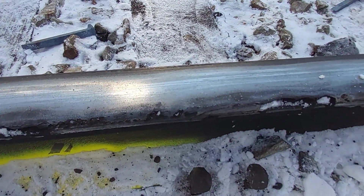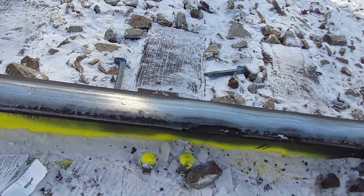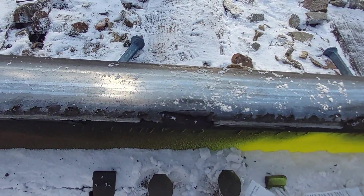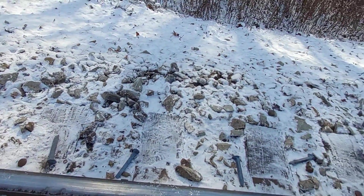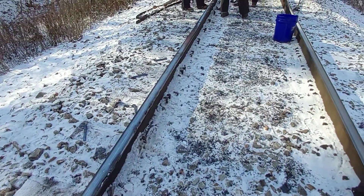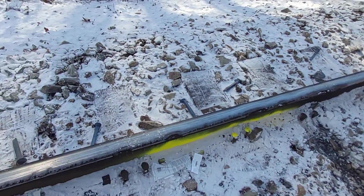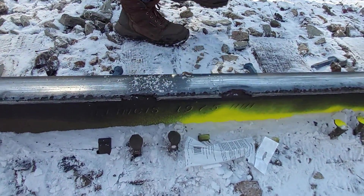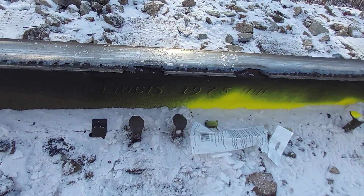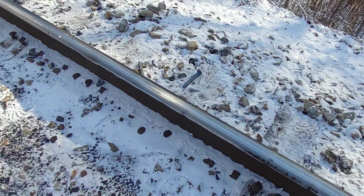Here we are at Curve 16 — that's some pretty bad shelling on this rail. Last week we changed rail in the rain; today we're changing in the snow at 10 degrees. It's original rail from 1975 — we're in a tangent and it held up pretty good.